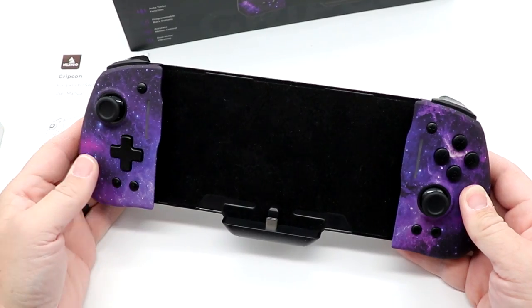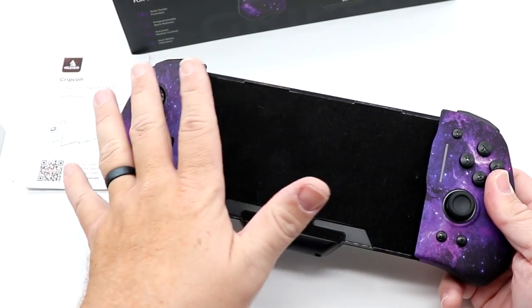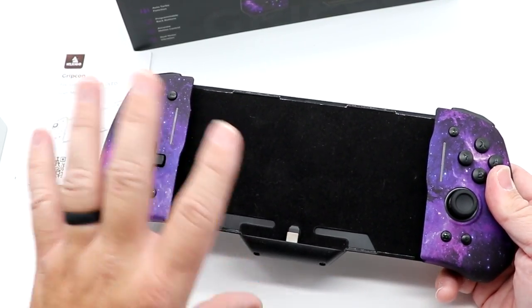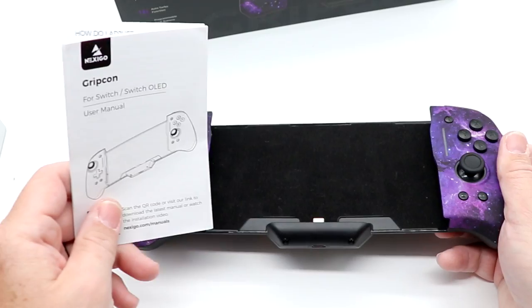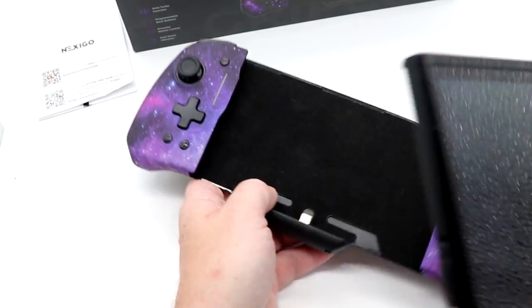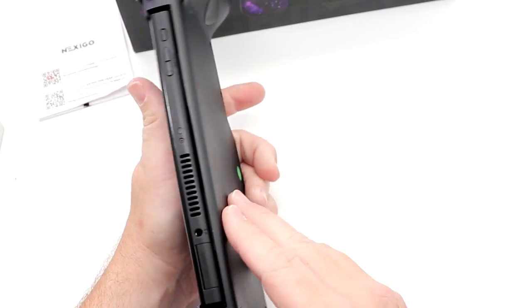When it comes to unboxing, there wasn't much to it, which is why I pretty much didn't film it. It just comes out of the box — it's got a nice plastic styrofoam sleeve that it comes in. It comes with the grip itself along with your instruction manual. I do have my Switch OLED here, and just to slide it in, we go right like that.